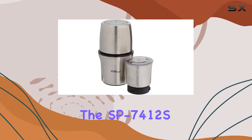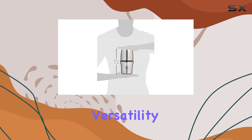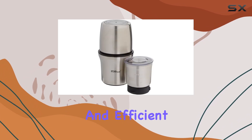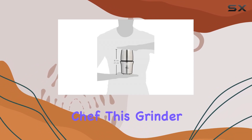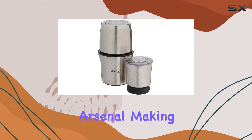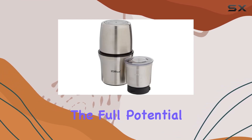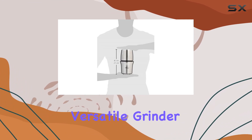In conclusion, the SP7412S Coffee Grinder by Kitchen Highline stands out not just for its versatility and safety features but also for its compact and efficient design. Whether you're a novice in the kitchen or a seasoned chef, this grinder promises to be a valuable addition to your culinary arsenal, making it easier than ever to unlock the full potential of your ingredients. So, if you've been on the hunt for a reliable, versatile grinder, check out the video description for an updated price.